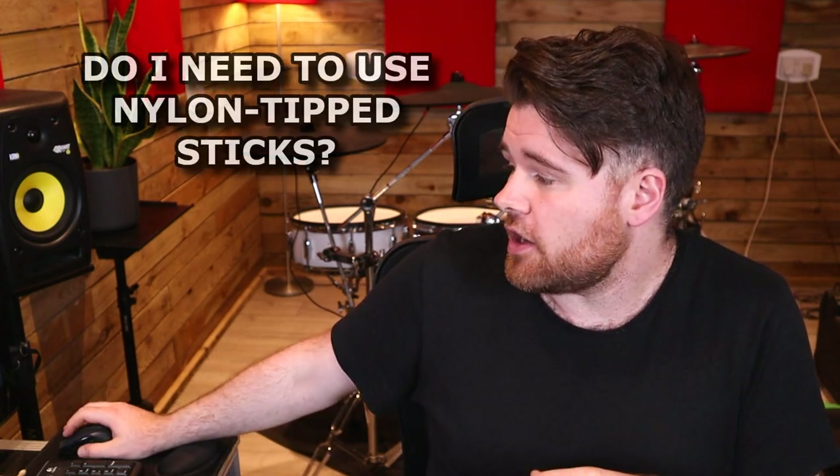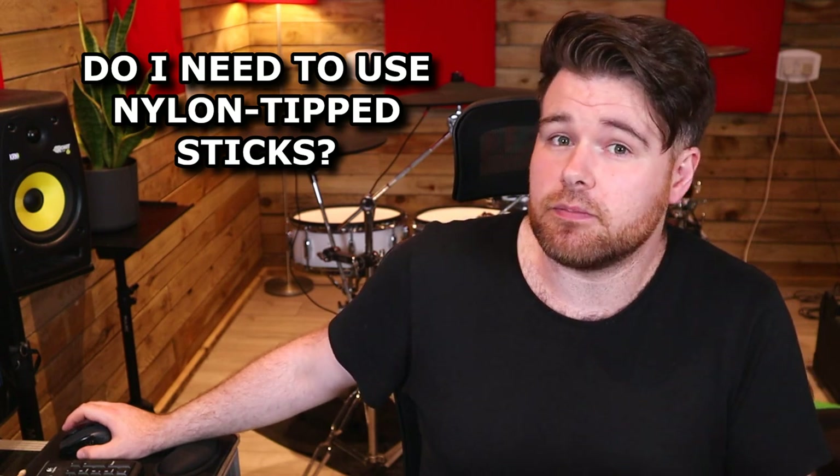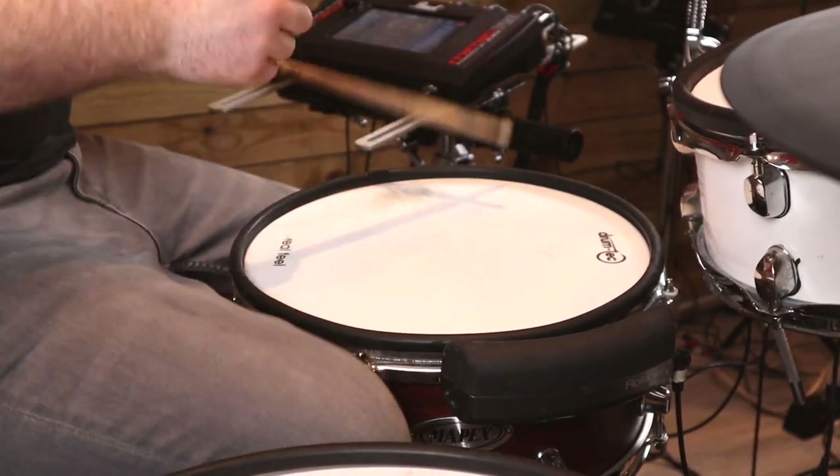The next question that comes up quite a lot is: do I need to use nylon tipped sticks on my electronic drums? And quite simply, no — you can use wooden tipped sticks if you prefer. I've used wood tipped sticks for years at home, at the workshop, at gigs, and I've had no problems with them. But no matter what your stick choice, there are a couple of things you might need to keep in mind.